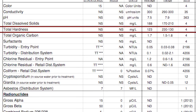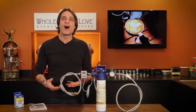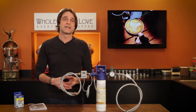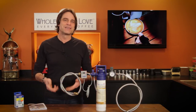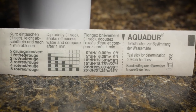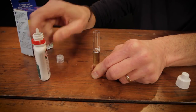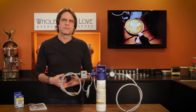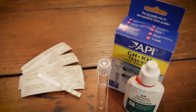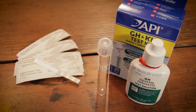Another option: take a water sample to a home improvement, pool supply, or aquarium store. Most will perform a water hardness test for free, but do check with them before you make the trip. The third option is to test it yourself. That can range from a water hardness test strip to a more precise test kit where you count drops until you see a color change. The test strips are included with some espresso machines, or you can pick up the test strips or the more precise drop-based kits at most home improvement, pool supply, or aquarium stores and online as well.